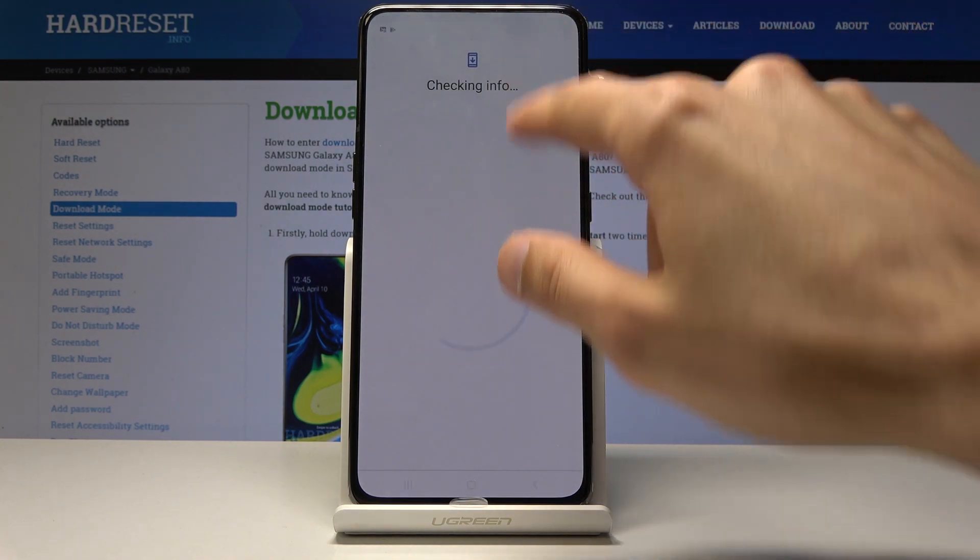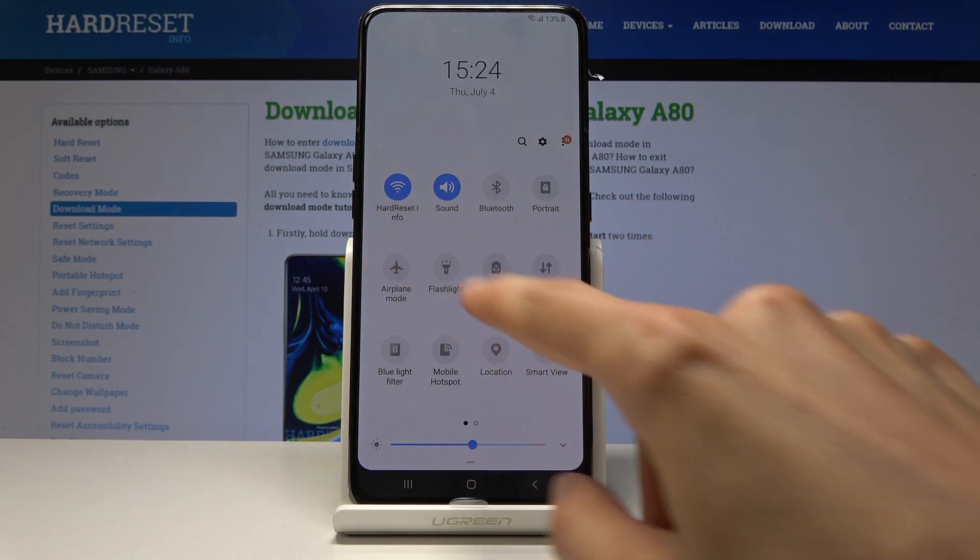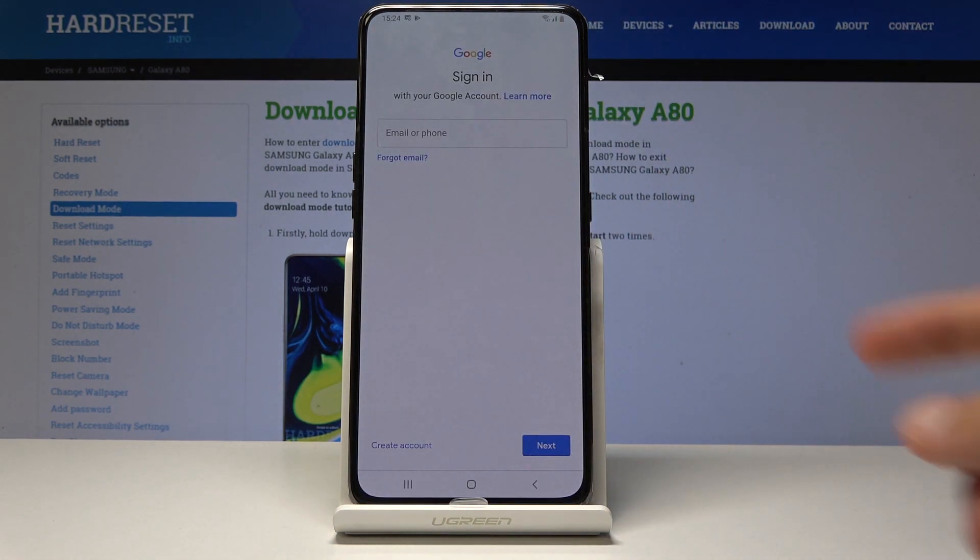Now make sure that you are connected to some kind of Wi-Fi. If you're not, you may want to connect first, because otherwise you won't get to the page where you need to log in.